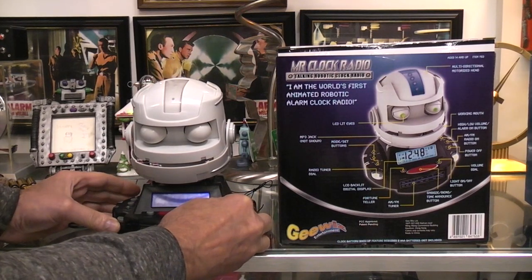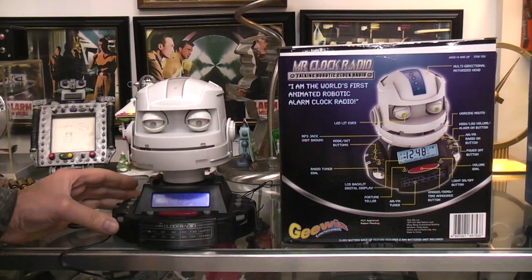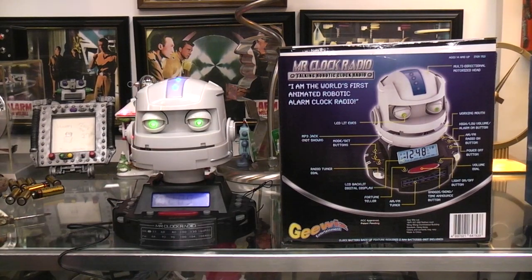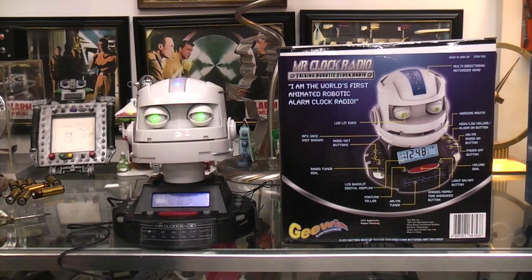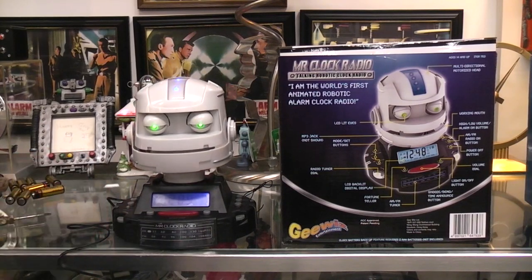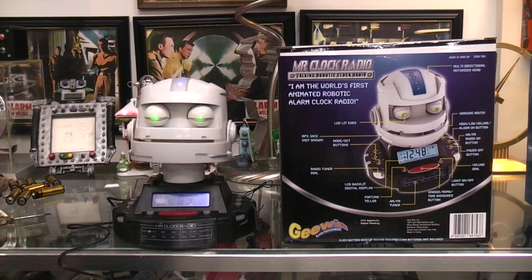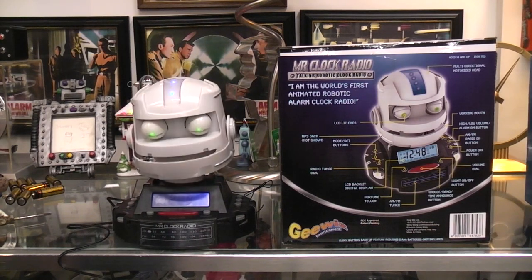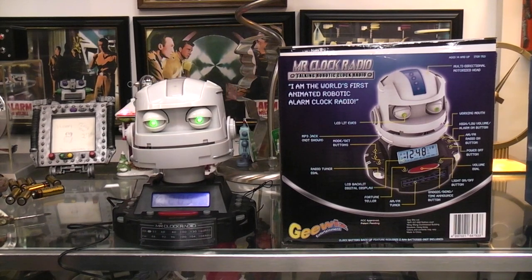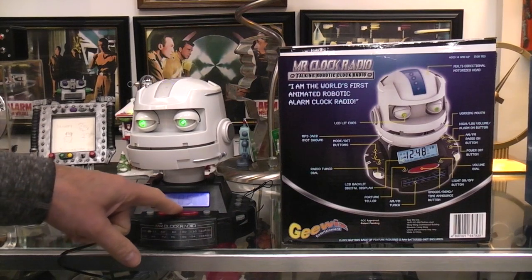We'll turn the radio on and then he decides to be quiet. Turn the radio off — well, it's about time. Let me see if everything works. There's a yes or no question function — I don't have one right now, but let's push the snooze button anyway.